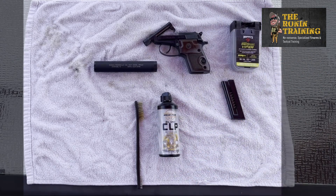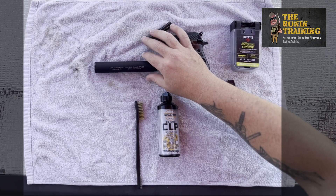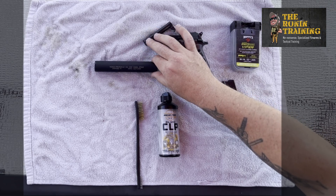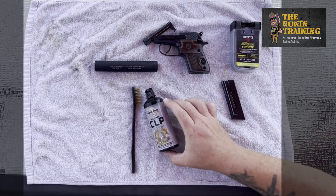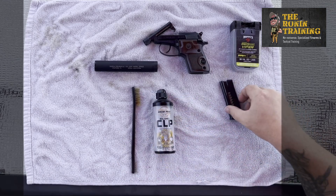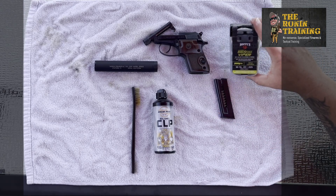Our basic ingredients are laid out here: our Beretta 22, our Radical Firearms 22-caliber suppressor, a toothbrush, CLP, our magazine for the Beretta, and our bore snake for cleaning it out.